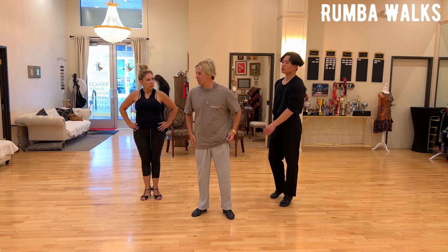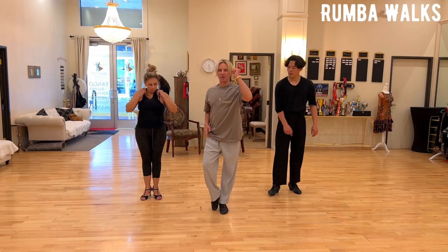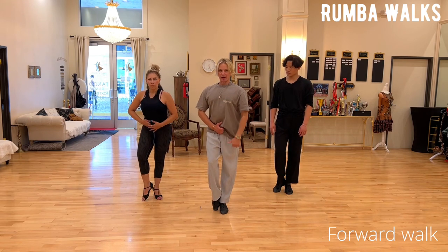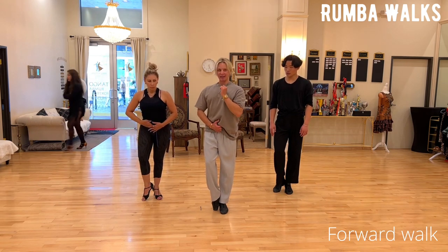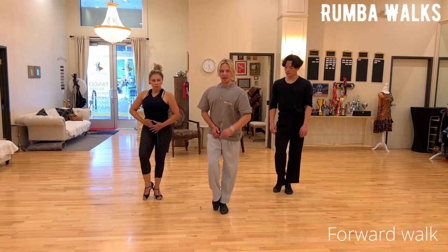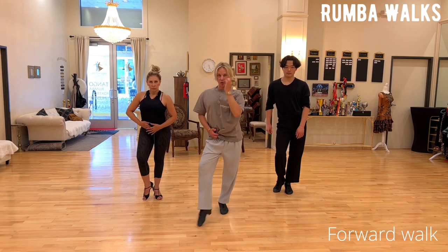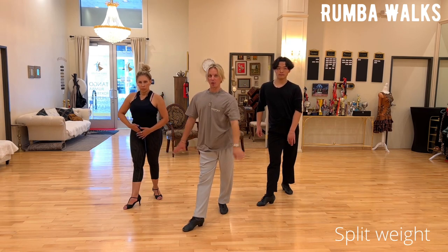Different types of walks and how to do them. Number one is the forward walk. The simple way to understand it is through body weight: collect your tummy in, beautiful posture, the foot is under you. As you release your shoulder to the hip, you go into the split weight position — always split weight.